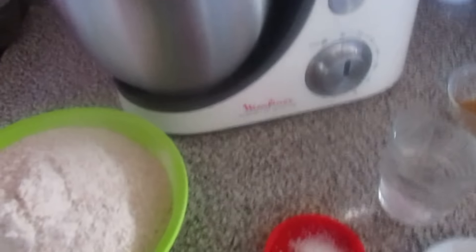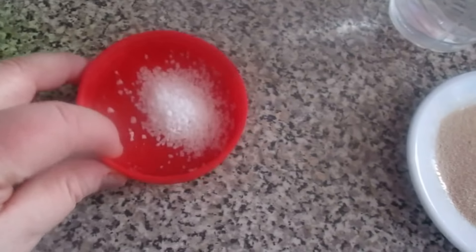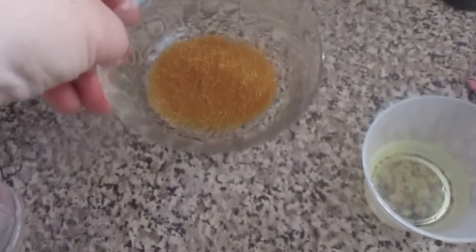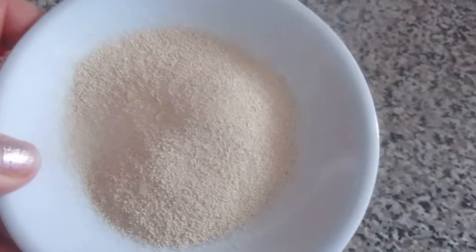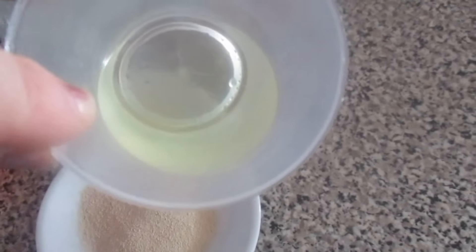And so, here I have 1 kg of integral flour, as you can see. I have here 1 kg of salt, 250 ml of hot water, 1 bowl of salt, and 2 grams of fermented yeast for bread.